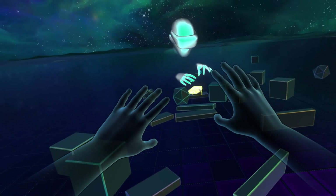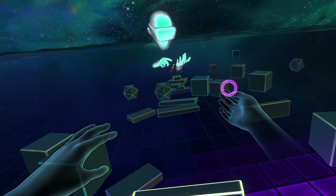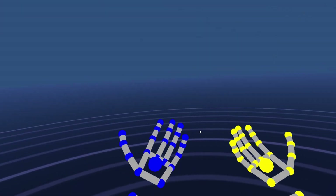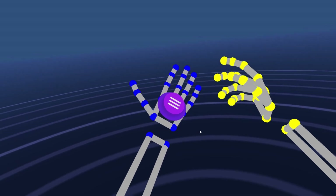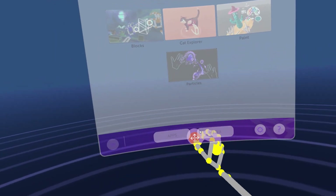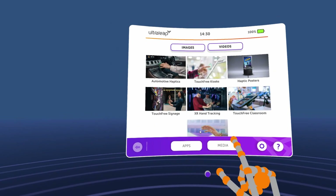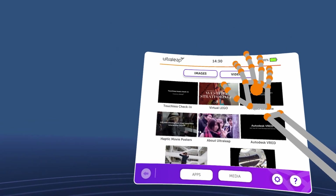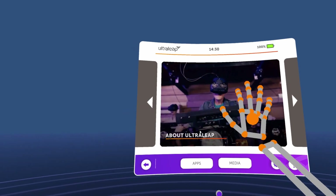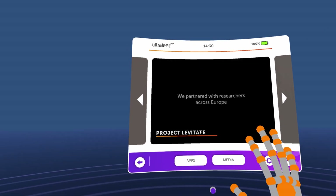All the other demos have similar results — impressive tracking and great usability. This is the Ultraleap launcher. You can see a super small hand tracking indicator I showed before. I can open a menu, move it very easily, and access all the Ultraleap demos. I can select any kind of media about Ultraleap and view it, using just my hands to interact with it — like it was a touch screen in VR. That's amazing.